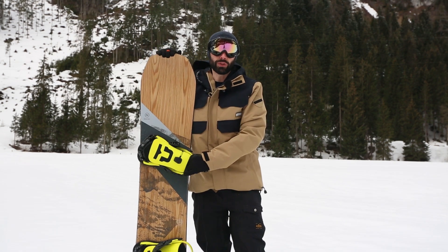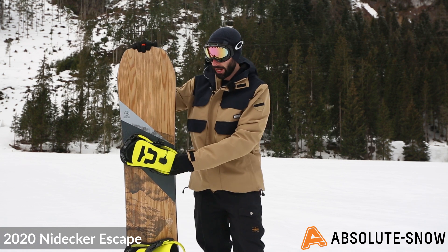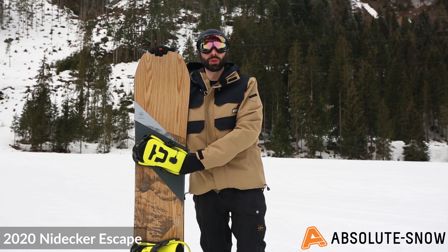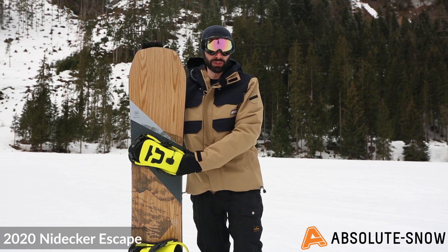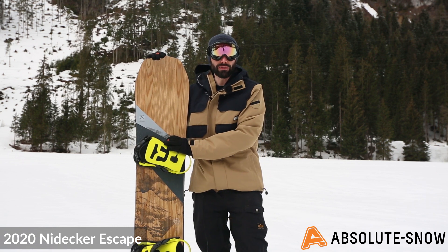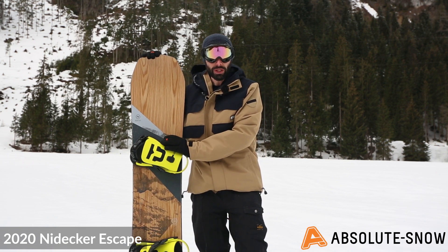Here is the 2020 Nyadeca Escape. This is your all-mountain directional twin, five out of ten on the Nyadeca flex rating — not too soft, not too stiff, a good all-round flex with a directional twin shape. A little bit more heft in the tail, great for hitting those features — all-mountain with a little bit of all-mountain freestyle.